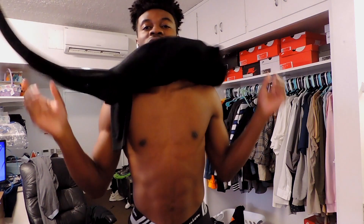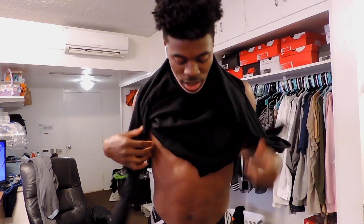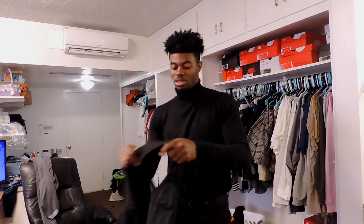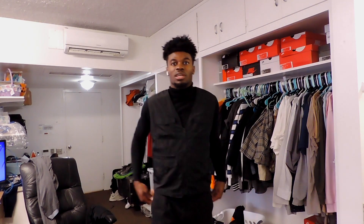It's the all-black turtleneck from ASOS — you can get more essentials from there, they have a good website, this is not an ad. Since this is slim to the body, we're going to go ahead and tuck this in like it already wants to be tucked in — keep that figure, keep that form. I got a tactical vest my girlfriend got me from Forever 21 — I'm going to throw that on to add a little variety to the all-black look.